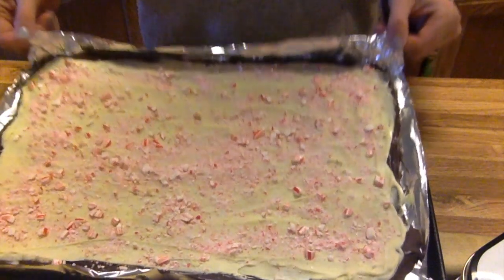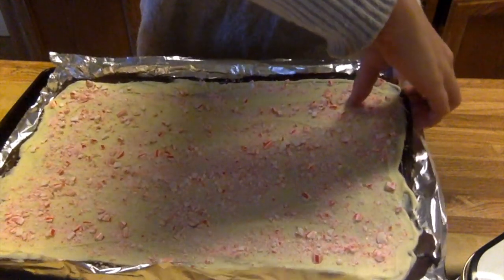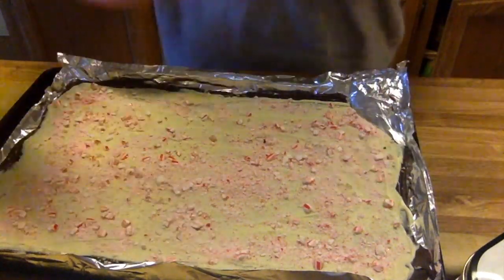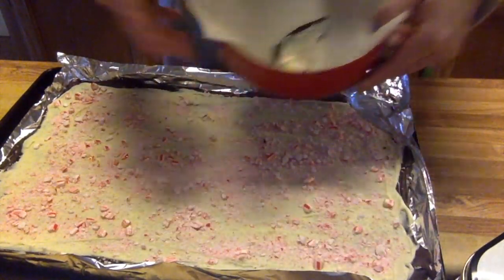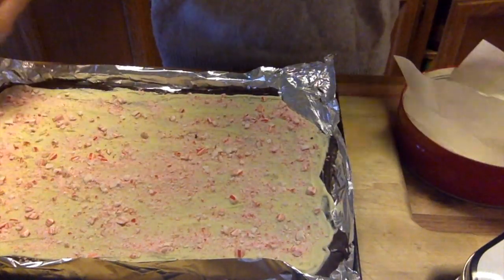Now that your peppermint bark is set, all you have to do is break it into smaller pieces. You can do this by hand or with a spoon. You want to put them in an airtight space — like a tin or just a plastic bag with the air removed. And that is it! I hope you learned a lot from this video demo. Thanks for watching!